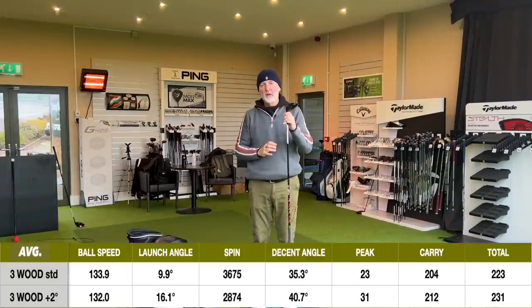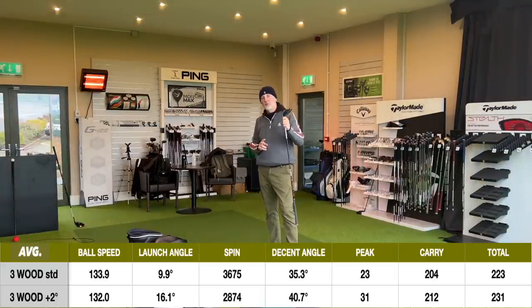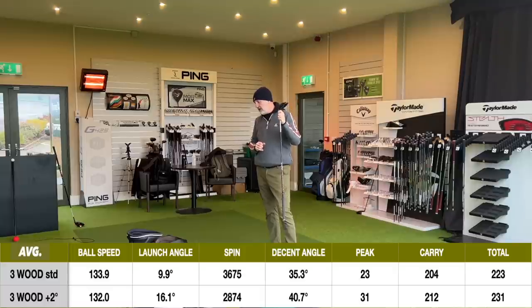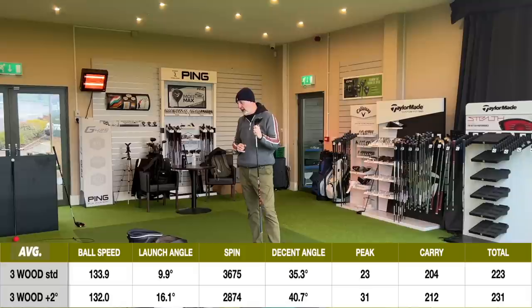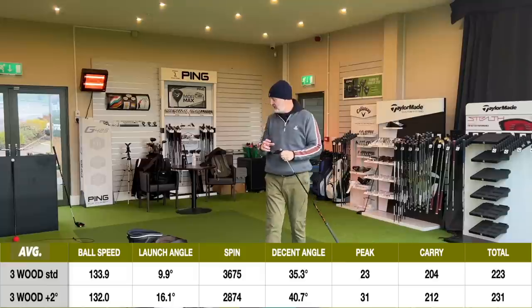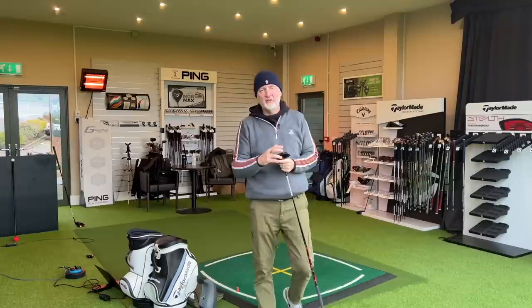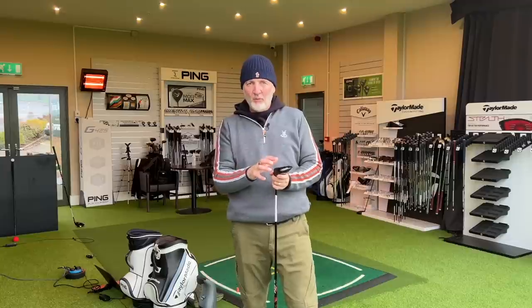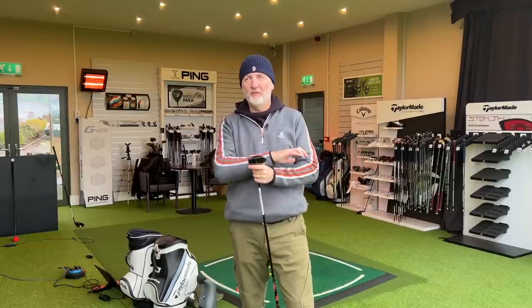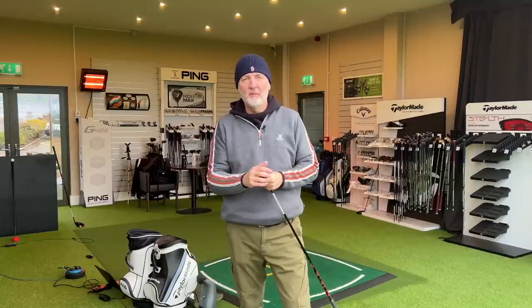We've just made one club very, very different by changing two things. That's why this club is so interesting and so much more versatile than the majority of three woods out there. Peak height of 31 yards and a carry of 212. And a spin number that was actually lower than that of the low spin setting, which is a bit of an odd one. That 212 carry is just an eight-yard addition in terms of carry distance, but it got there in a totally different way. All of a sudden, this becomes a three wood that I would consider putting in the bag, where I have dismissed these as not worth having for the majority of average golfers.